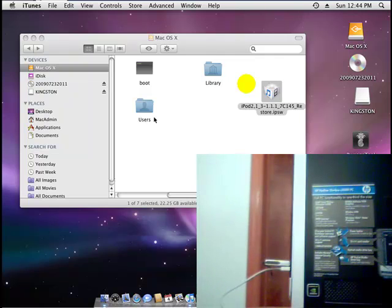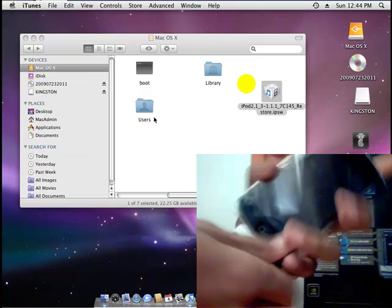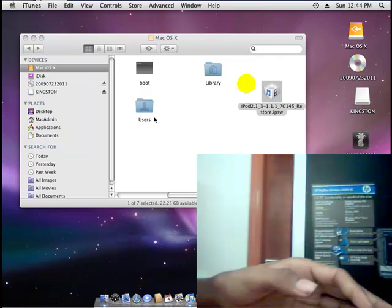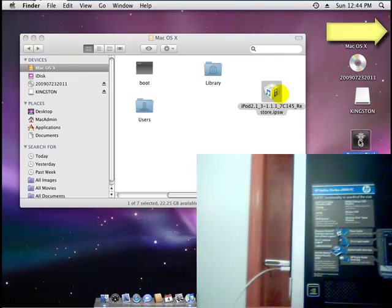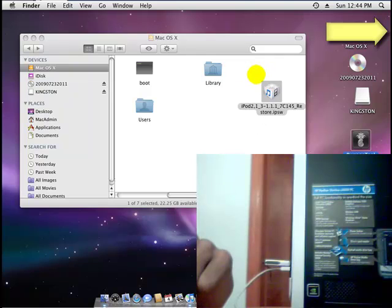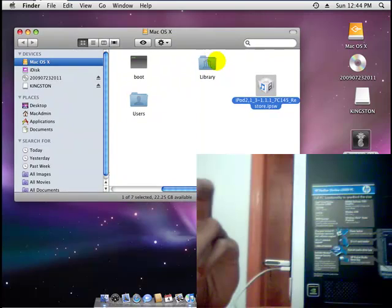I'm going to do it on my iPod Touch 2nd generation with the volume locker. So first thing you'll need to do is download PwnageTool. There will be a link in the sidebar to download PwnageTool and the firmware for your device. So download both of those, and once you download it, open up PwnageTool.